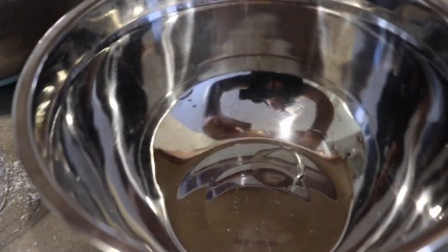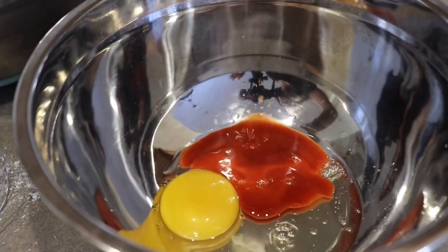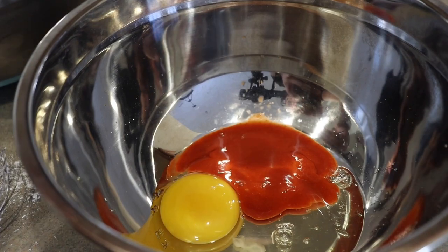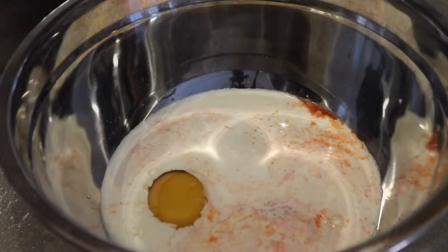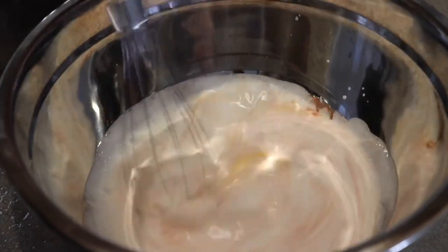In another bowl we're going to start our egg batter with one egg, hot sauce, and you can also use buttermilk or heavy cream. Whisk that all together until it's completely mixed in.